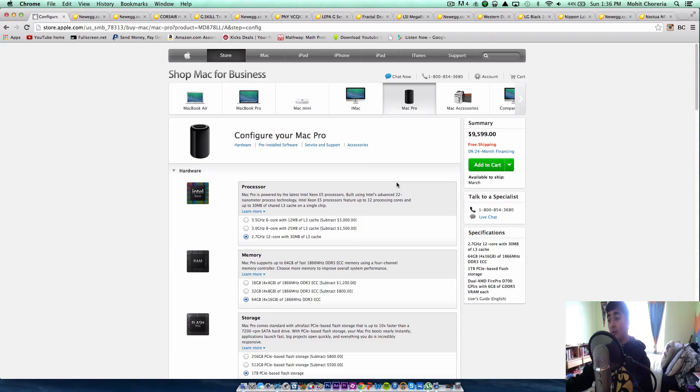Now if you're a Windows user and want the same performance as the maxed-out Mac Pro, you're going to want to build something like it. I have lined up a bunch of Newegg links, and this is my $9,600 PC equivalent to the Mac Pro. Let's get started.